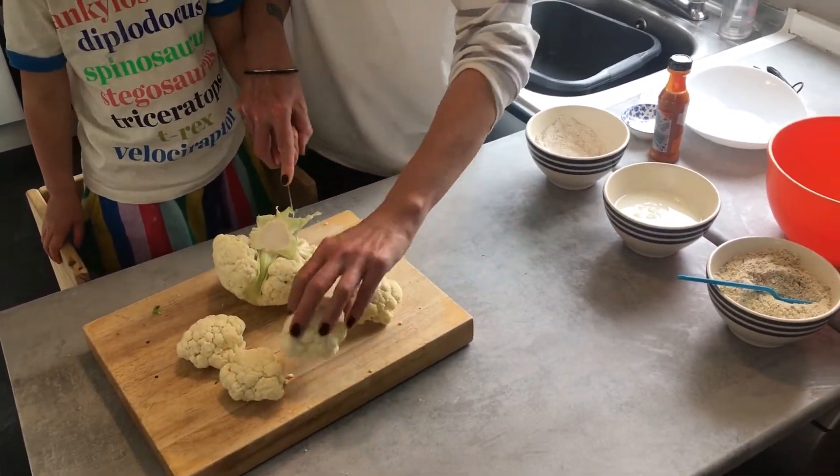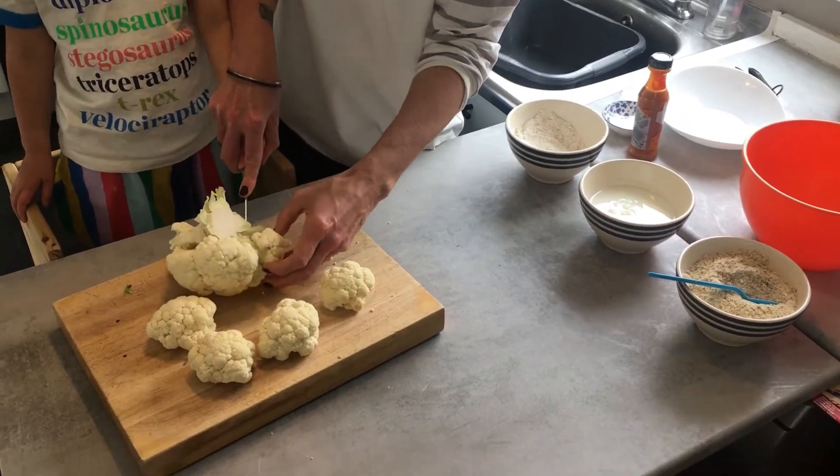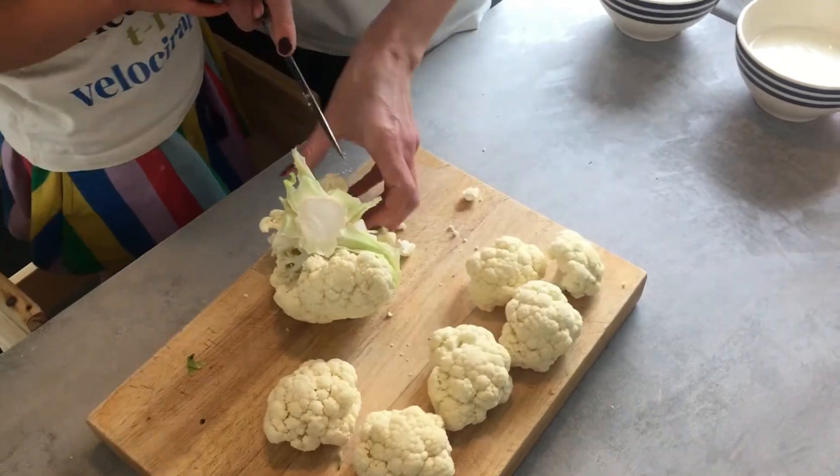So the first thing you need to do is cut up your cauliflower. All you're going to do is cut up the florets into bite-sized popcorn chunks. Remember, by the time you add the batter, they'll be a little bit bigger.